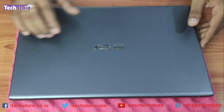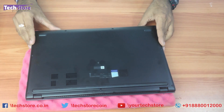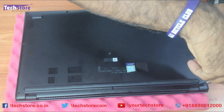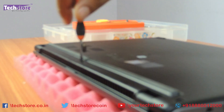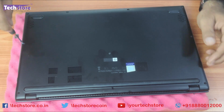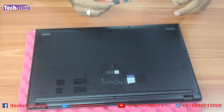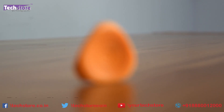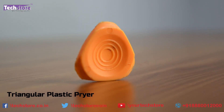Let's start. First thing first, we need to flip the laptop. You will see all these screws which you need to remove. Start from the hinge screw — the center screw is a little longer, keep it separately. The screws here are different. Now take a pry tool like this and start prying.